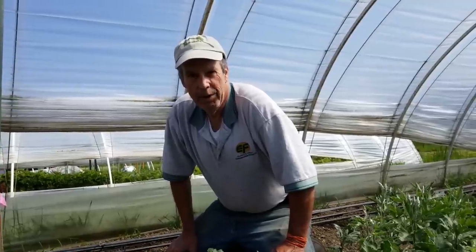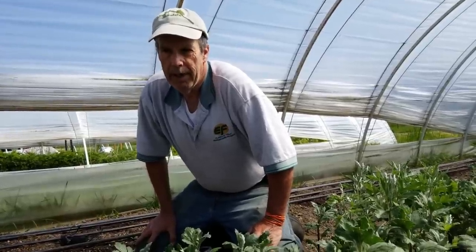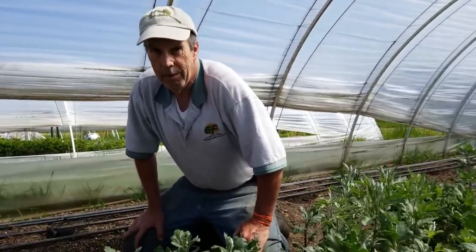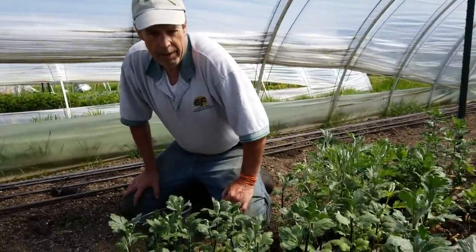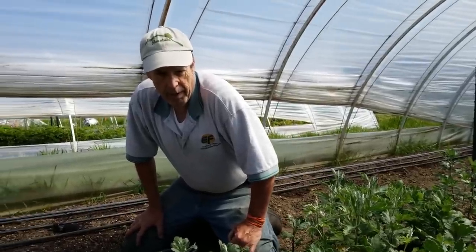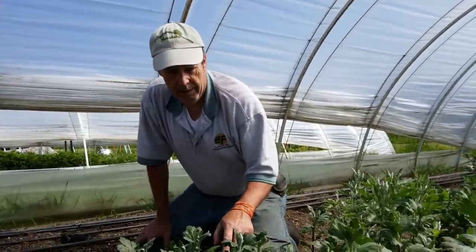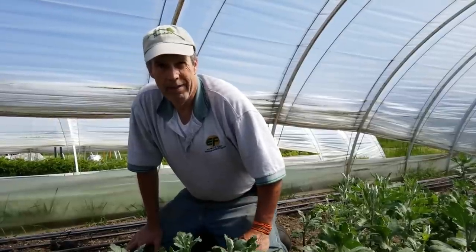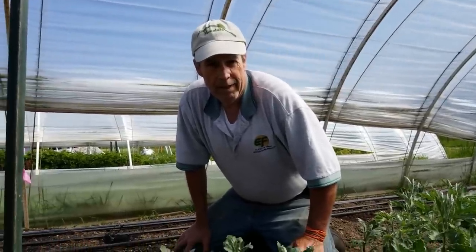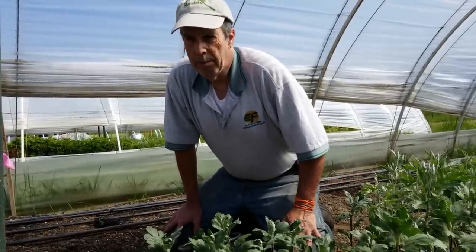Welcome! Today we're doing mum cuttings from our overwintered mother plants. We have a variety of different types - spiders, regular incurves, and all kinds of fancy names for beautiful fall mums. We're going to propagate these for what we call our 'one and dones.' They'll root, we'll plant them intensely, they grow up, make a bloom, and that's the end of it. We let winter kill them off and keep the stock of mother plants.